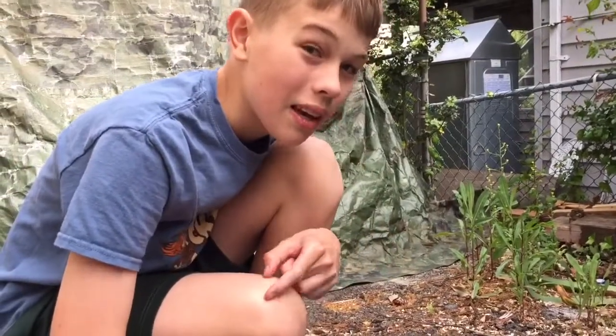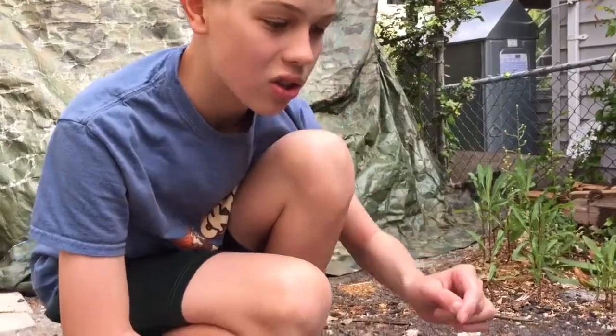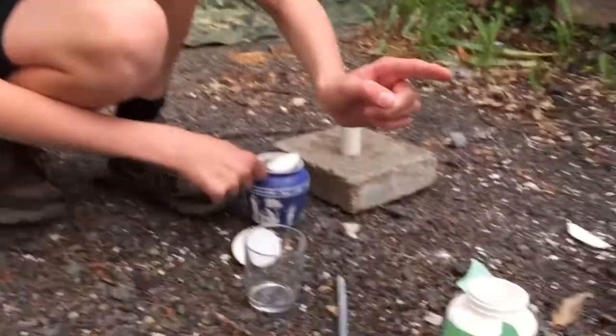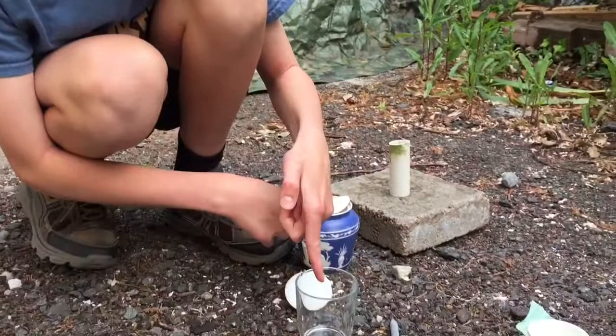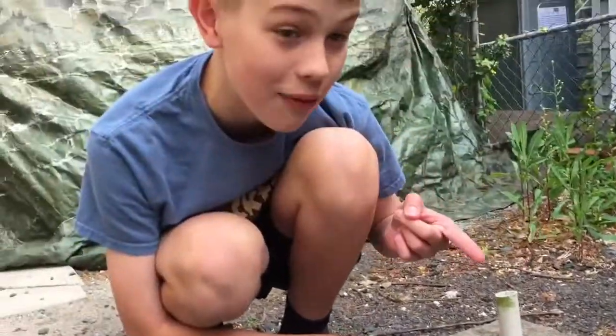We're gonna make sugar rocket engines. We're gonna take two tablespoons of regular white sugar and three tablespoons of Stump Remover, which you can buy at a store. Then we're gonna mix it in this glass, stuff it into this tube, and light it off to see if it works.